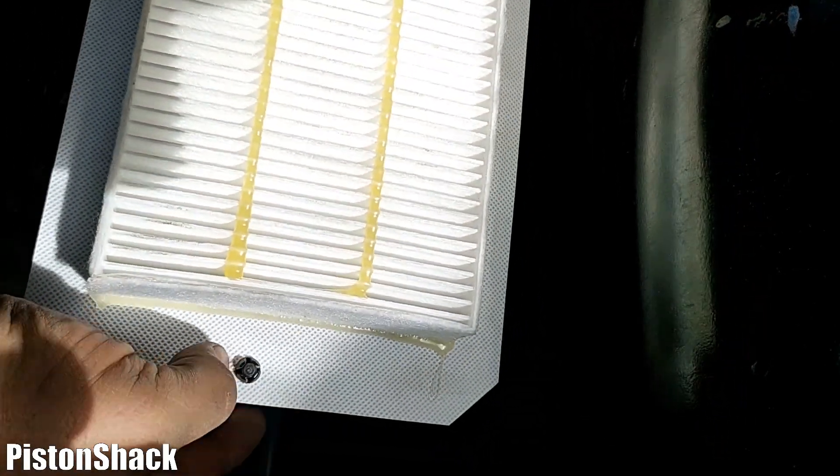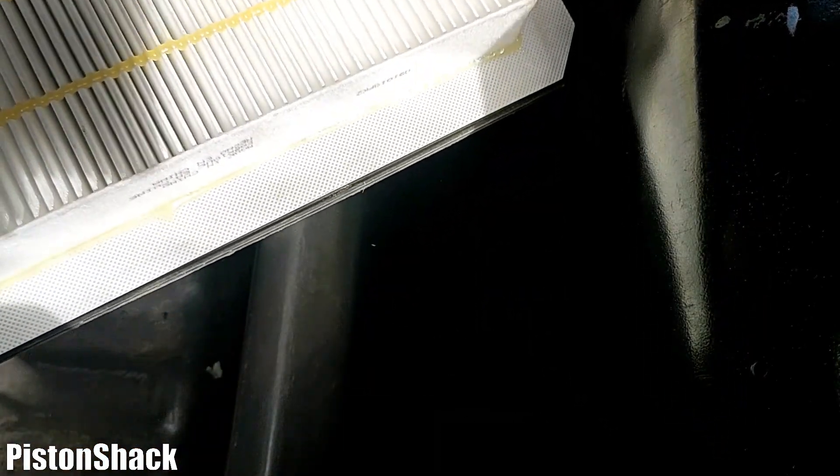As you can see, those pins go through the filter. Also notice the shape of the screen — it has a certain angle on the bottom that faces down, so you won't put it in the wrong way. But it's still good to pay attention to the orientation.